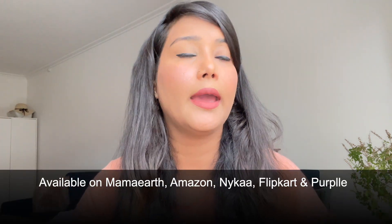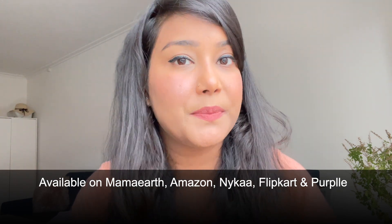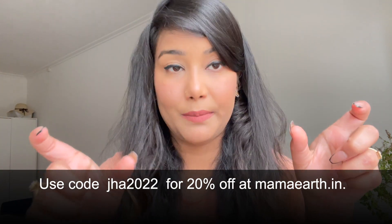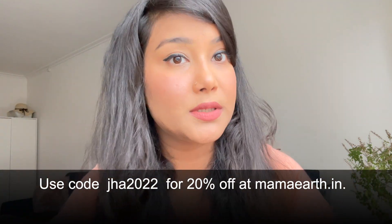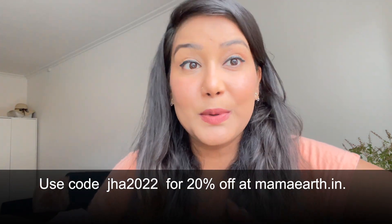Mama Earth products you will get on Nykaa, Myntra, Purple, and many websites. But if you buy from the Mama Earth website or app, you will get a 20% discount with my code. So if your bill is 1000 rupees, you will get 200 rupees off, and if it is 500 rupees, you will get 100 rupees off. You can shop from Mama Earth — I use their products a lot.